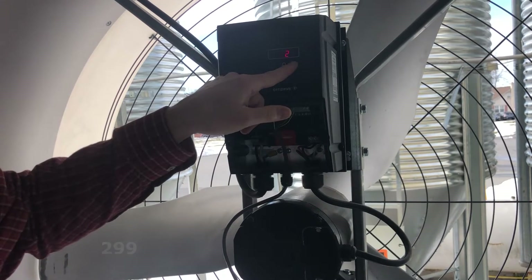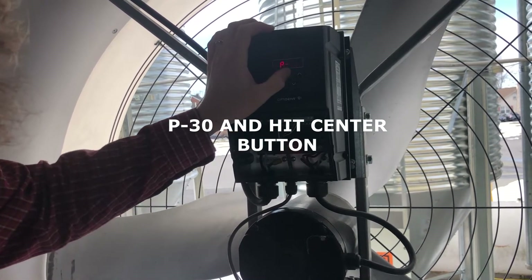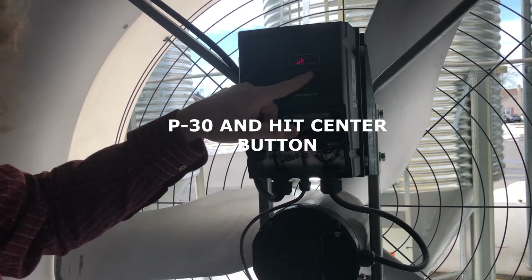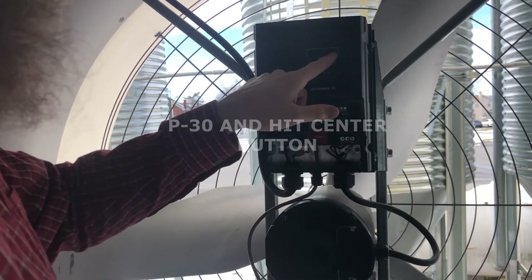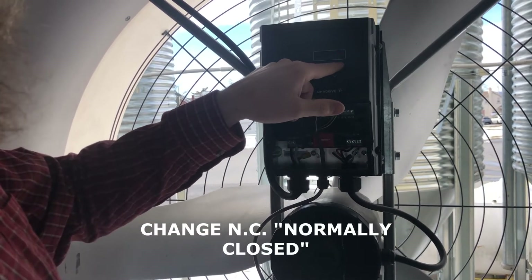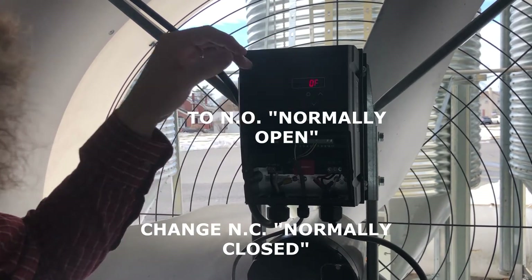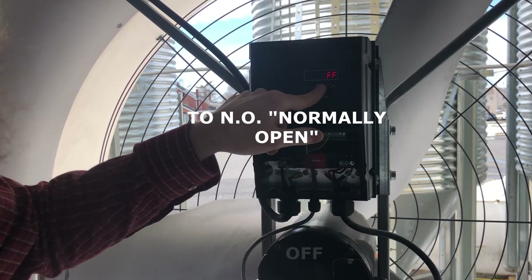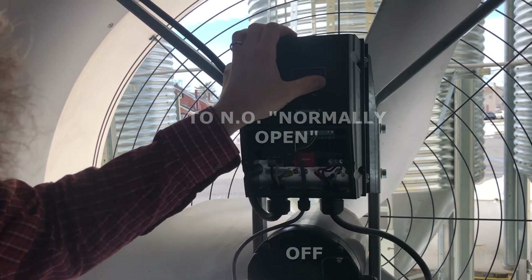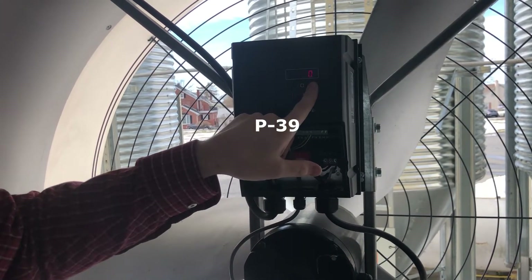P30 is a little different because there are three parameters in one. When you hit enter it says auto 0 — we want that to stay auto 0, so hit enter again. Then it says NC, which stands for normally closed. We want normally open, so hit the up arrow to change to NO, hit okay. It says off and that's what we want, so hit okay again. Then go to P39 — right now it's 0.0 and we want 0.6.